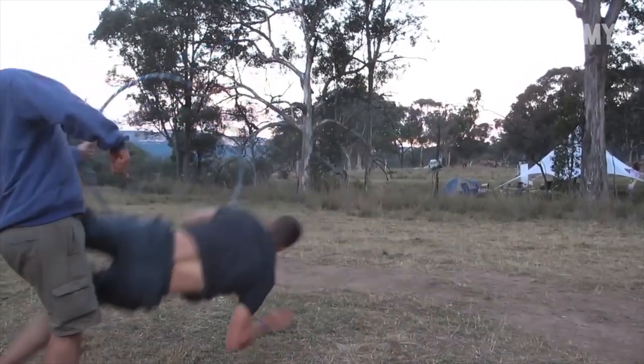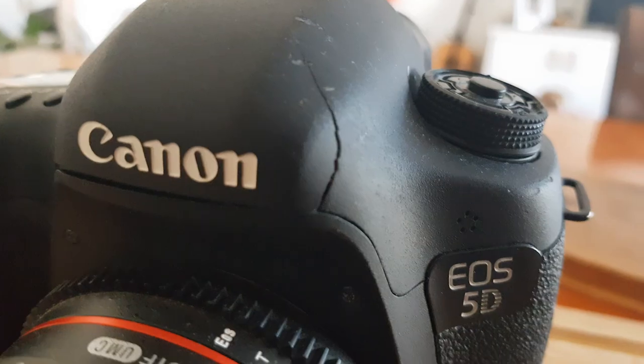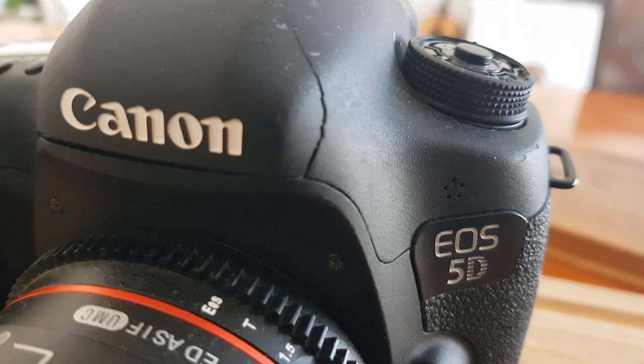On our last short film we tried to make a little bit of movie magic and we dropped the camera. We smacked the body and got a big crack along the top, and the dial button is stuck in manual mode — which isn't too bad — but with the crack we're just asking for mould and moisture to do some damage.